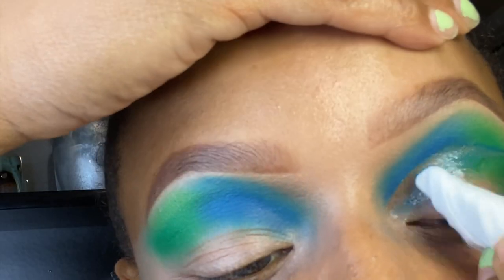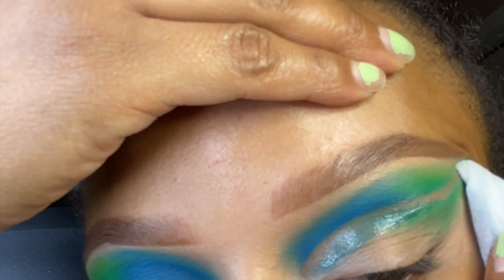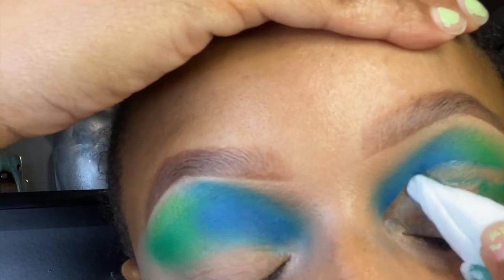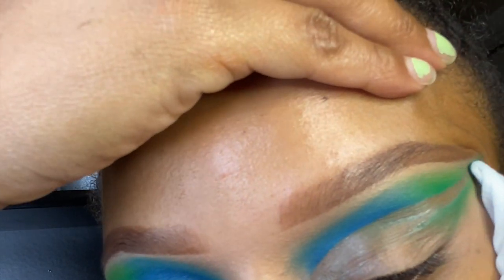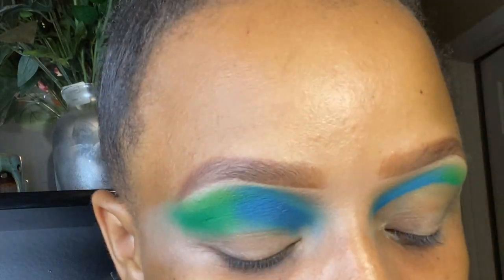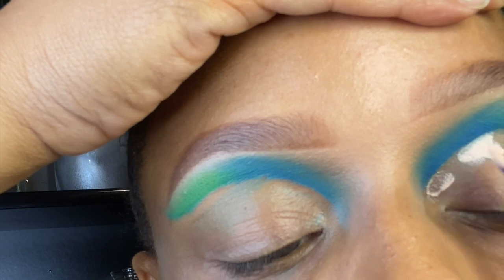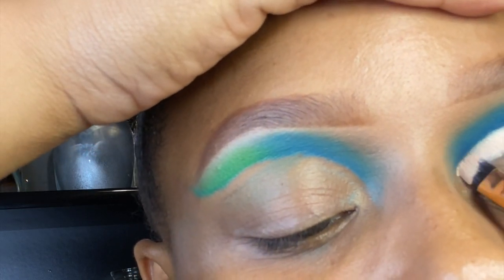I cannot stress this enough — if you do not have a makeup spatula, get one. You can get the whole makeup spatula and palette thing where you can mix your foundations for like $7.99 on Amazon. I'll post the link in the description. The only way you are going to get a sharp cut crease is by using a spatula — you need a spatula in your life.